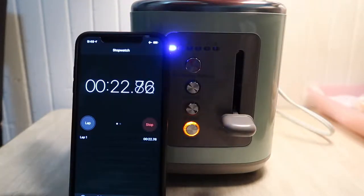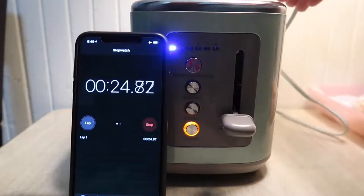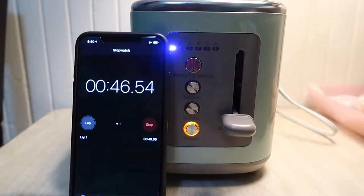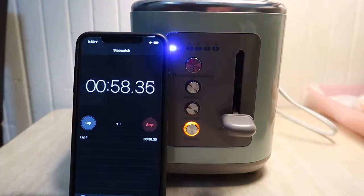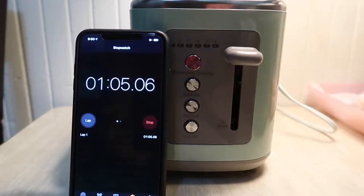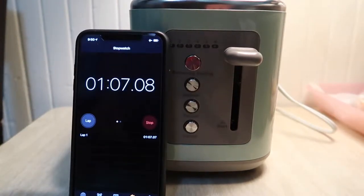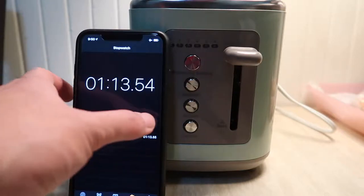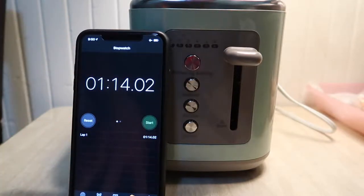I can already feel the heat and it's only been 22 seconds — it's definitely getting hot. You can start to smell it now. It took literally about 60 to 70 seconds, so it's right in line with what it says, and possibly a little faster because I started recording slightly late. It does take the amount of time it claims.